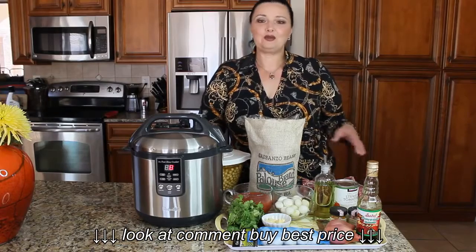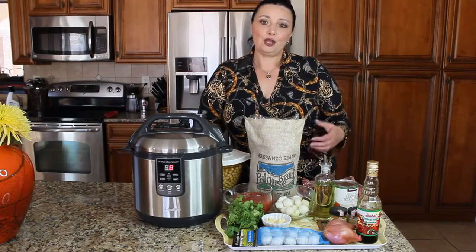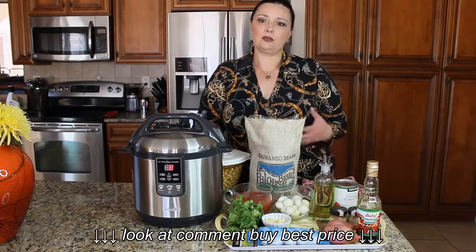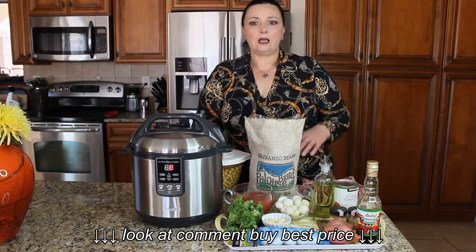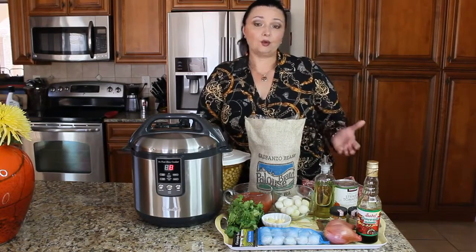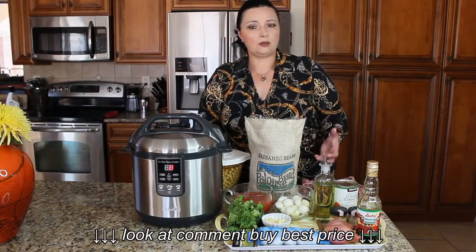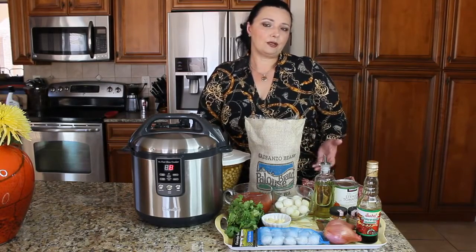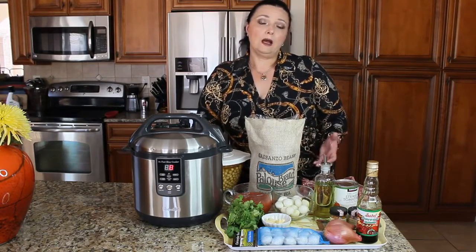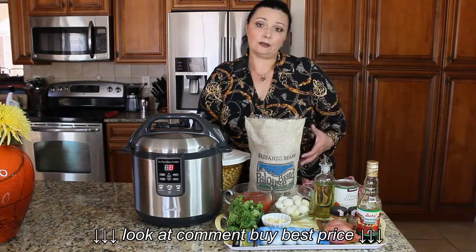Hi guys! Today I want to show you how to make probably one of my most favorite lamb dishes. It's called lamb chops braised with garbanzo beans, and a lot of cultures have this dish in their cuisines. I think it comes from Middle Eastern cuisine — it might be Persian, it might be Moroccan. I know Azerbaijan has a similar dish called piti.